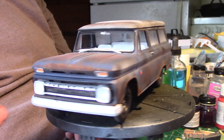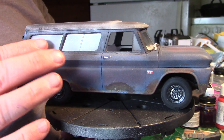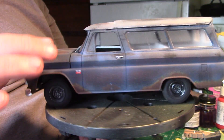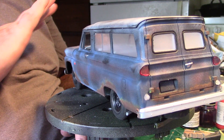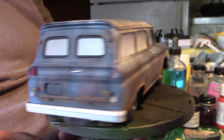I put all this on — the grill, the headlights. I put in the glass. I taped the front up so I wouldn't get it, and then I put door coat all over the whole thing. That way the glass looks old and foggy, you know how sometimes glass gets.